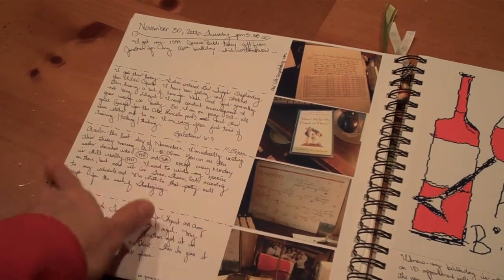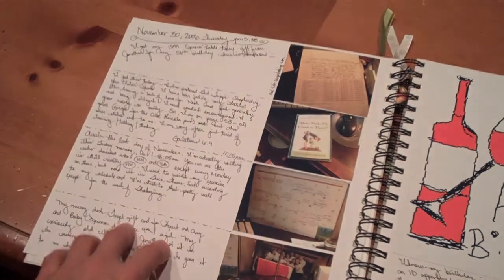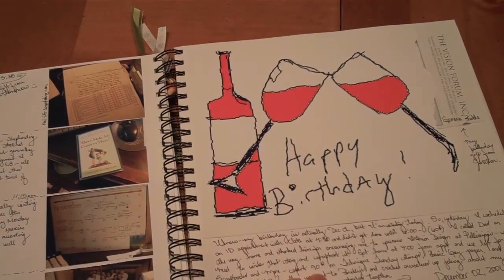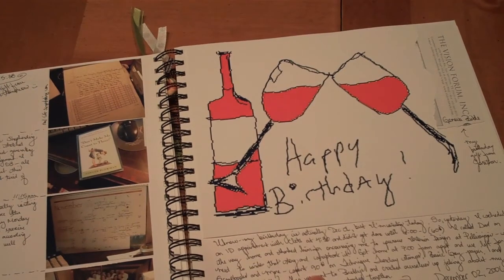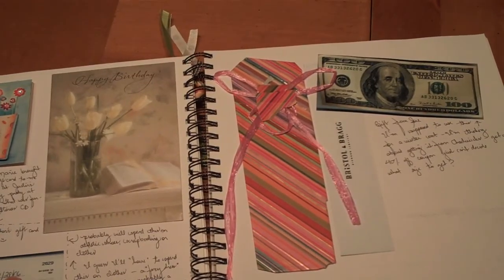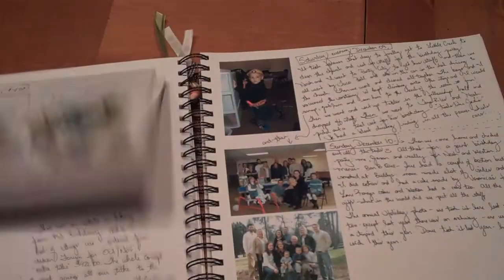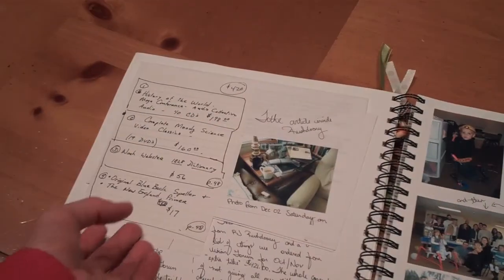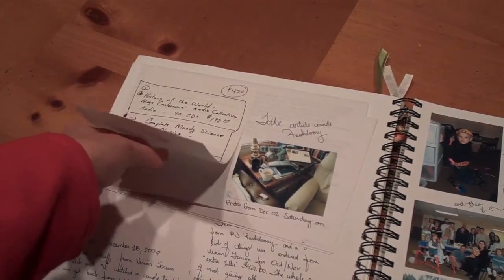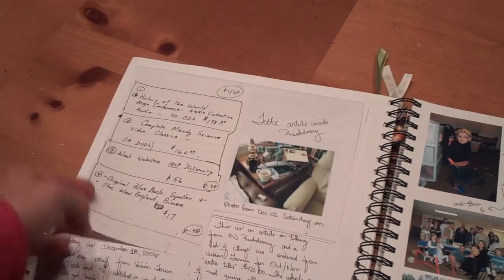This was a fun way to do it too — a little more organized layout, all from the same month. And then this was something my husband drew for me. There's some more stuff for my birthday — I even scanned some money I got for my birthday. And then this was a list of things my husband made for me to order, so that was fun.